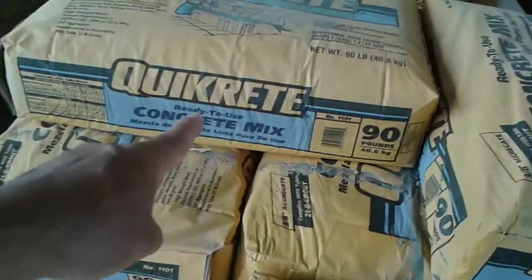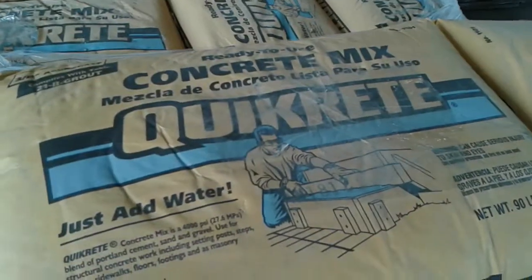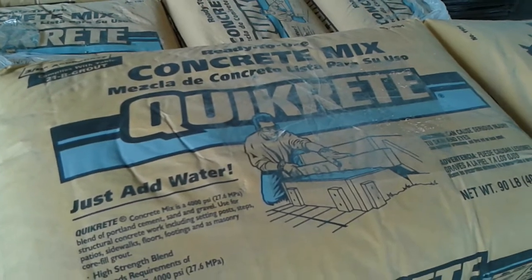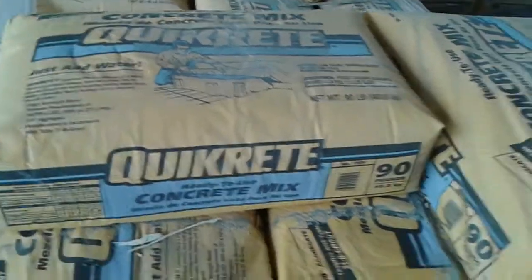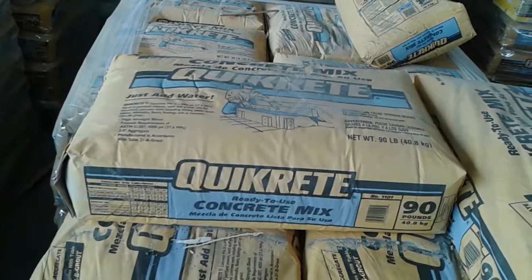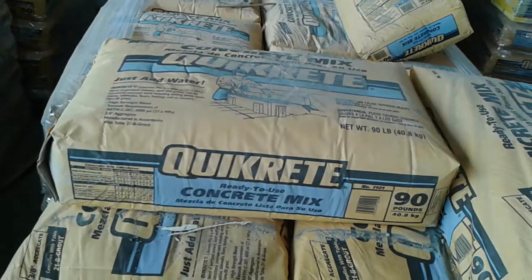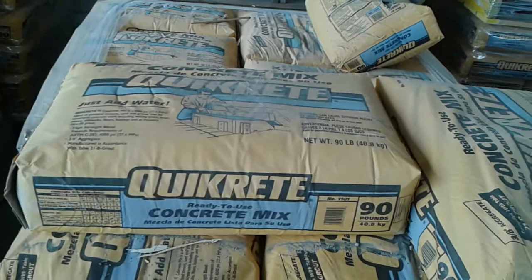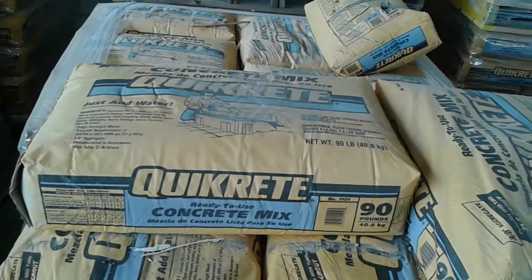Here outside of Home Depot they can put this on your vehicle — they'll load it for you — so it's kind of heavy for each one of these. This concrete mix, just add water, it's got the cement, the sand, and aggregate in it. But if you're mixing your own, the best proportion is one two three.